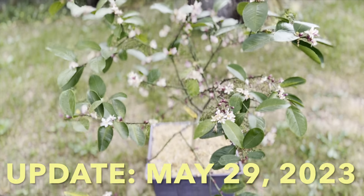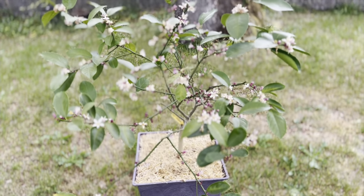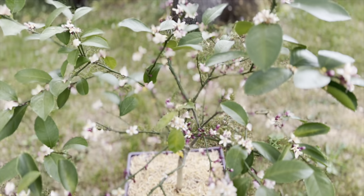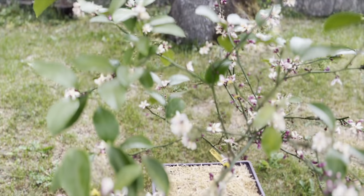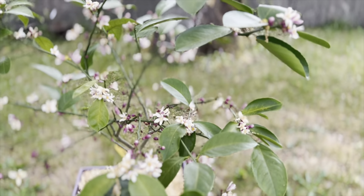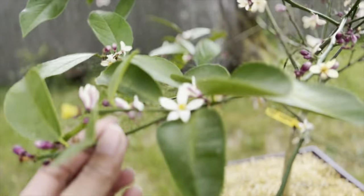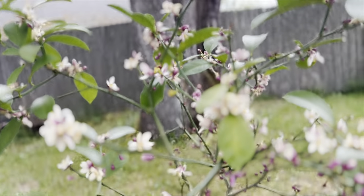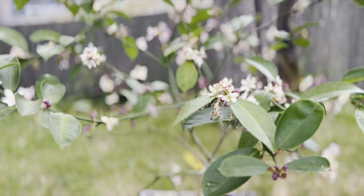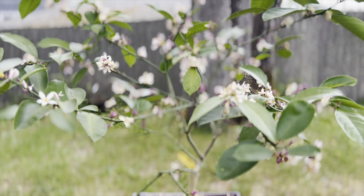Hi, everyone. I just wanted to post an update after the video clip you just watched from May 3rd. Today is Memorial Day, May 29th, and as you can see, lots and lots of blooms and dark green foliage. So again, it was sad to take off all those lemons, but I wanted all the energy to go back into producing things for the next season. For all of you following for my citrus, I know I haven't posted an update in a while, so I will be sure to make a video in the upcoming weeks for that. In the meantime, happy gardening, everyone. Take care and I'll see you next time.